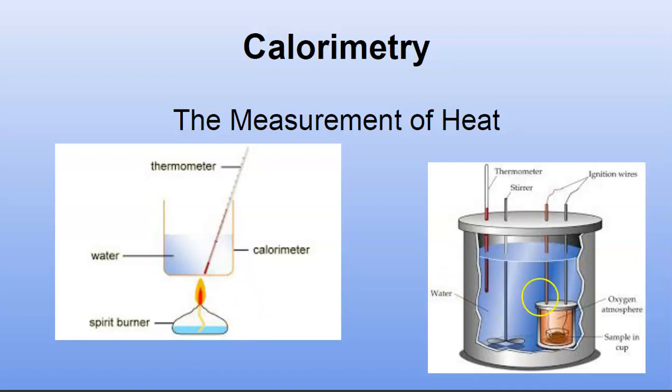Over here on the right-hand side I've got a better picture where there is a sample of something, and if I wanted to know how much energy was in that something, I could put it in here and burn it down inside. This is all underwater but it's in an enclosed capsule, and that heat would then go into the surrounding water. It's all captured and does a much better job than the first picture at holding all of that heat. We're measuring the temperature there, and there's a little stirrer to evenly distribute the heat in the water.